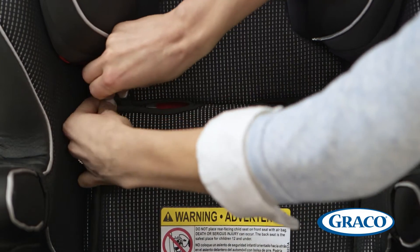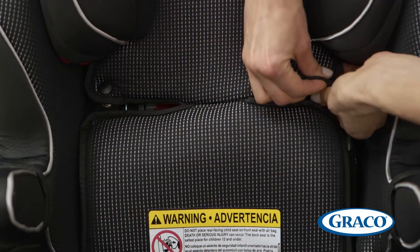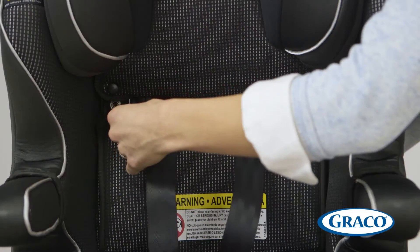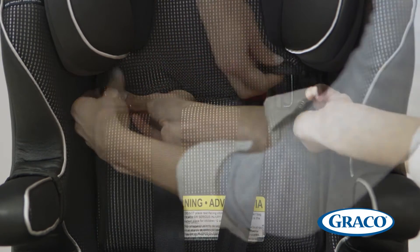Unsnap the headrest pad. You can find the snaps near the slot for the harness right here. Now, thread the harness straps through each corresponding red harness slot. Once the harness straps are in place, re-snap the headrest pad onto the seat pad.